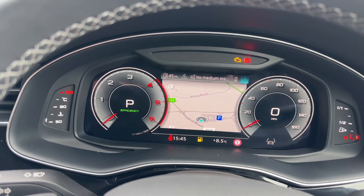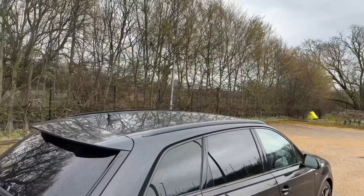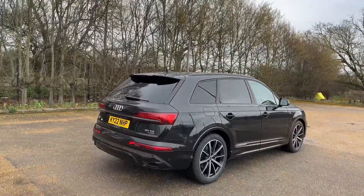Thank you for watching. If you're interested in this Audi Q7 Black Edition, please make sure to contact our dealership, where one of our accredited sales advisors will be more than happy to help.